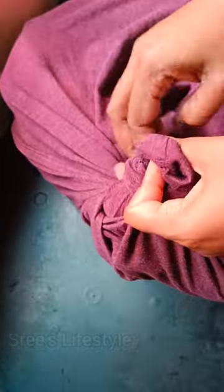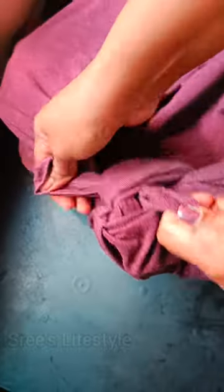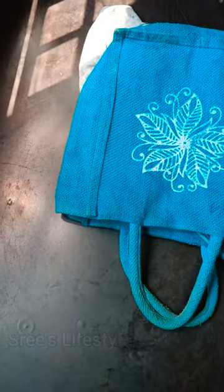If I use the washing machine, I'll use a little tie method. You can use a T-shirt like this, and you can tie it in the same way.